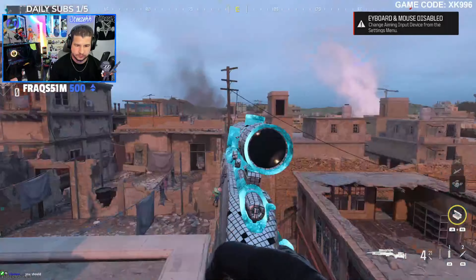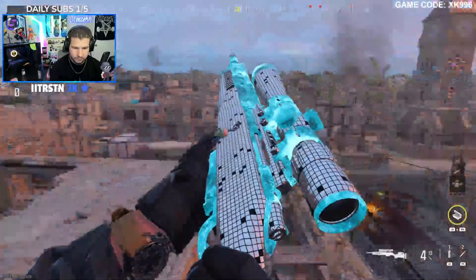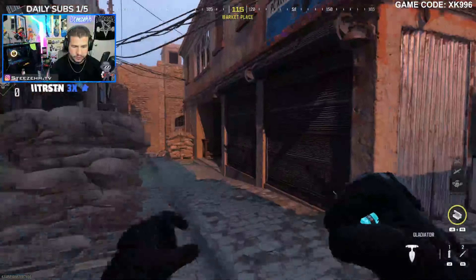Then I'm just pressing Y twice — double tapping Y — to cancel the reload animation so you can start doing whatever you want. Leave a comment below if you figure out how to do reverse reloads with any other sniper. I'm actually going to do a double reverse reload combo, so stick around to the end of the video to see if I hit it and how it looks in the killcam.